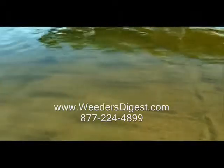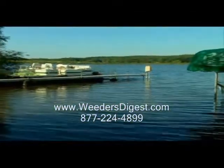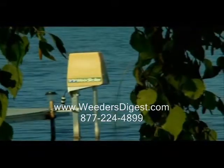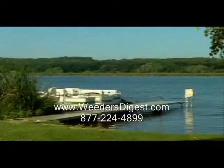The weed roller quickly and easily mounts to your dock and can be conveniently moved between locations. It's environmentally friendly and only uses the same amount of power as a household light bulb. Finally, a hands-off and chemical-free solution that keeps unwanted weeds under control year after year.